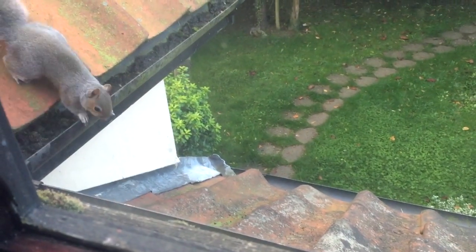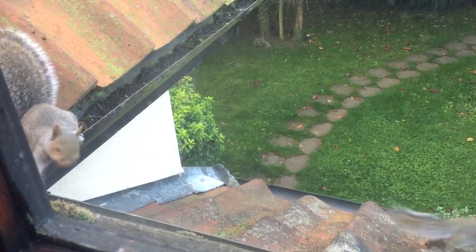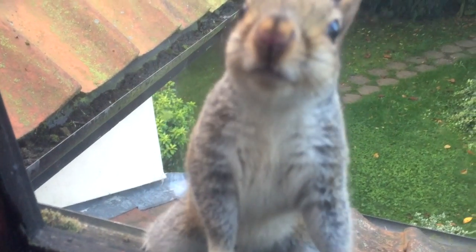They seem to be quite active in the mornings, waking us up early, running around on the roof space, looking through the windows, and generally being quite mischievous. But we're not too worried about it — we're going to leave them there for now and hopefully they'll be fine.